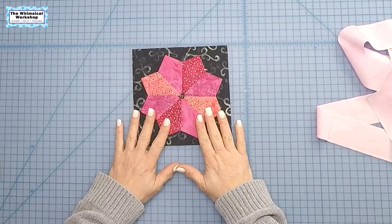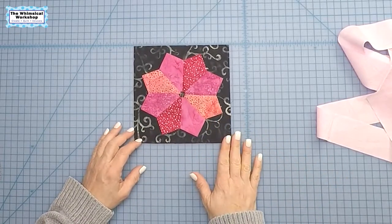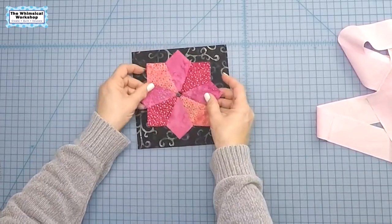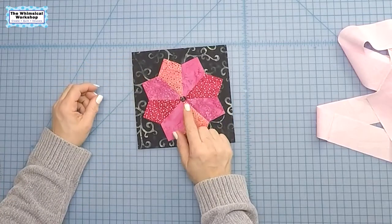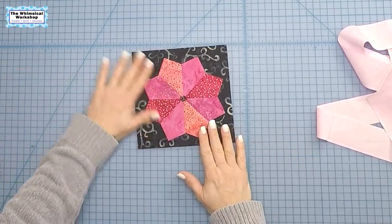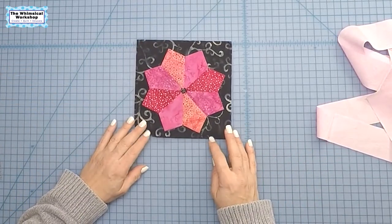I showed you how to make this Dresden plate block in our kaleidoscope video, which I will link below. I thought I would show you how you go from the finished sewn block to get it appliquéd on the background, and I'm going to show you on my new Bernina 570. I've only had the machine a couple weeks so I kind of want to go through that as well while we do this.